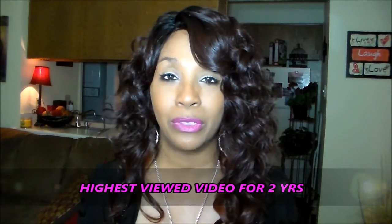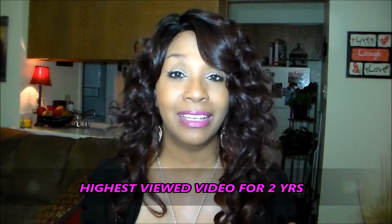This is the Bentley unit. I did Bentley about two years ago, and I did it in an ombre highlight — I think it was some blondes and browns — and that was my highest viewed video of all time. It's still one of the top charting units that I did a show and tell review on.